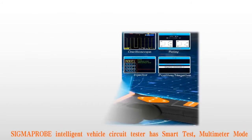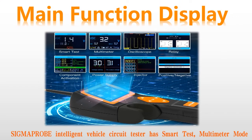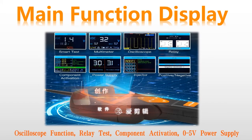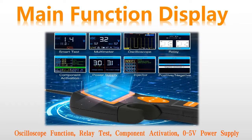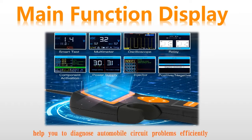Sigma Probe Intelligent Vehicle Circuit Tester has smart test, multimodal mode, oscilloscope function, relay test, component activation, 0 to 5V power supply activation, injector test, and positive and negative test — all to help you diagnose automobile circuit problems.